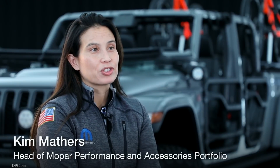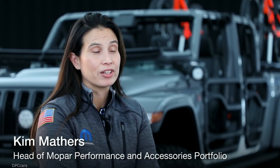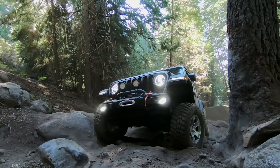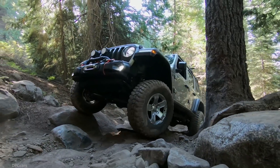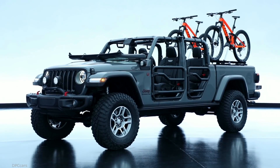We know there's a ton of anticipation around the 2020 Jeep Gladiator from customers, but even more excited than they are is us here at Mopar. We know that people love to customize trucks and love to customize their Jeeps — especially Wranglers — and so this Jeep Gladiator is really a combination of both worlds.